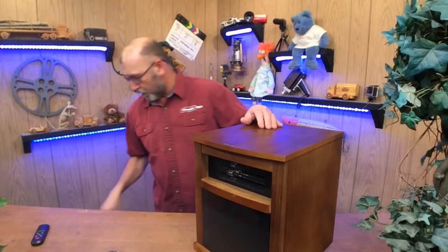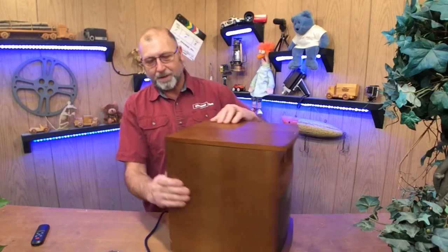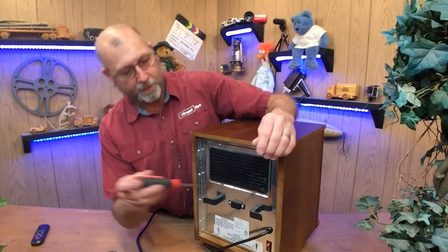First things first, you're going to want to unplug it. Always unplug this stuff while you're working on it. On the back side of the Redstone heater — and probably a lot of them are the same way — there's going to be an access panel. You're going to want to open that up.